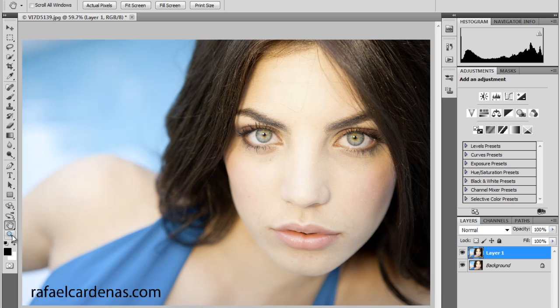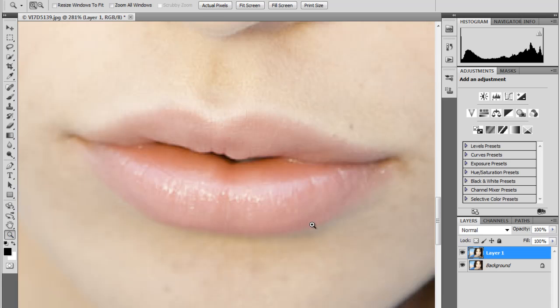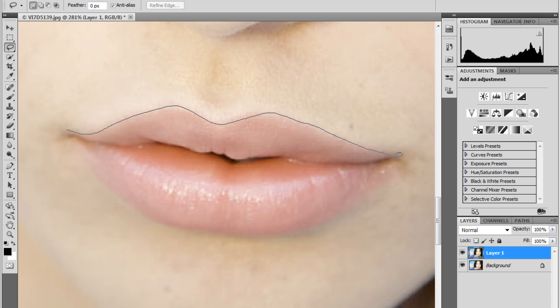I grab my Zoom tool, which the shortcut is Z, and I zoom in right onto the lips. After that, I grab my Lasso tool — shortcut is L for Lasso — and I make a very rough selection. I'm not too worried about perfection because we will fix that later.